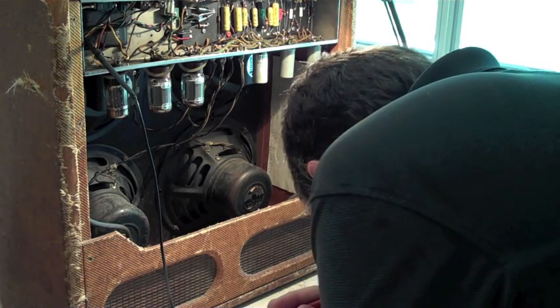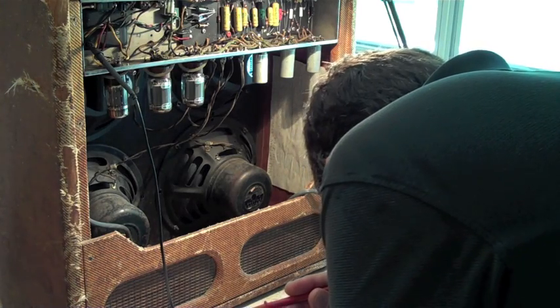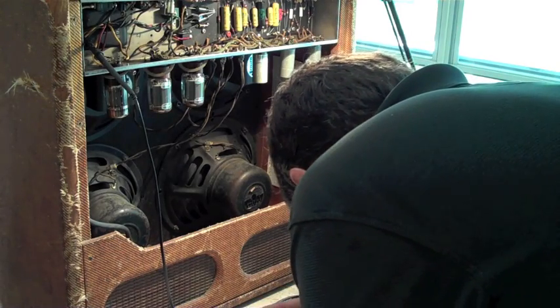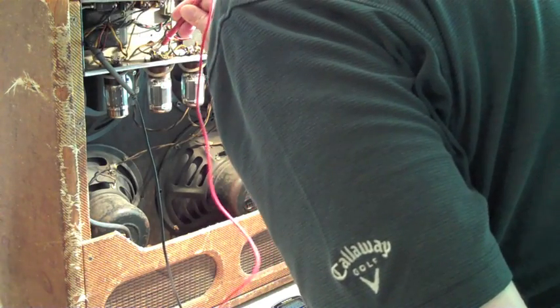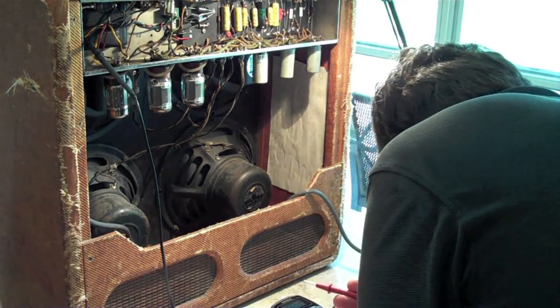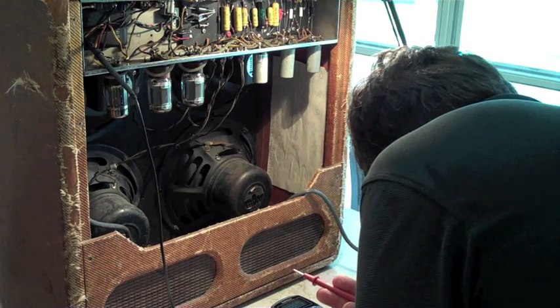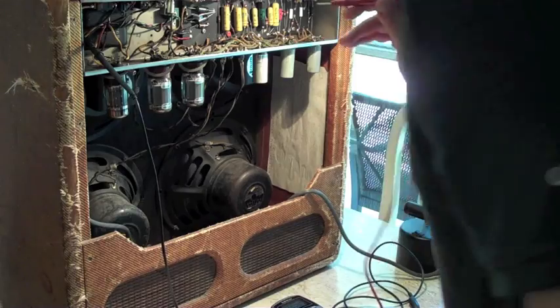Let's see — that would be pin 3, blue and brown, coming off the output transformer. Blue and brown, pin 3. Plate voltage is 444. It's supposed to be around less than 420 — less than 432. But either way, looks like everything is running great.